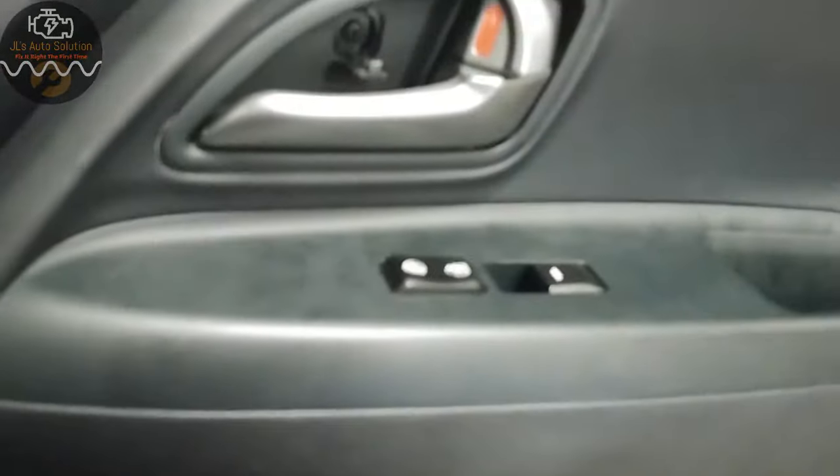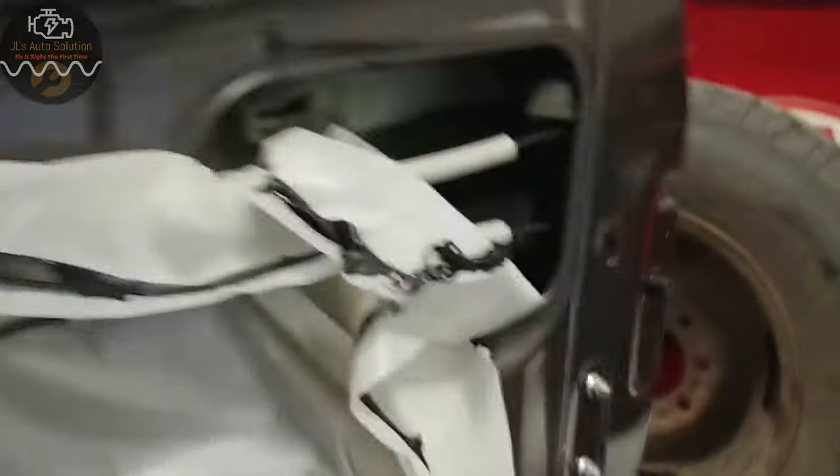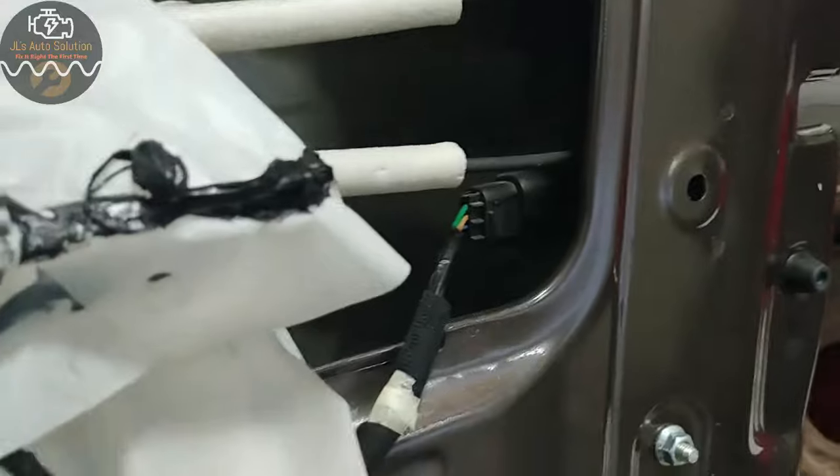I have the panel taken off. My connector for my door lock actuator is right here. Now what we're gonna do is come over here and look at a wiring diagram real quick.